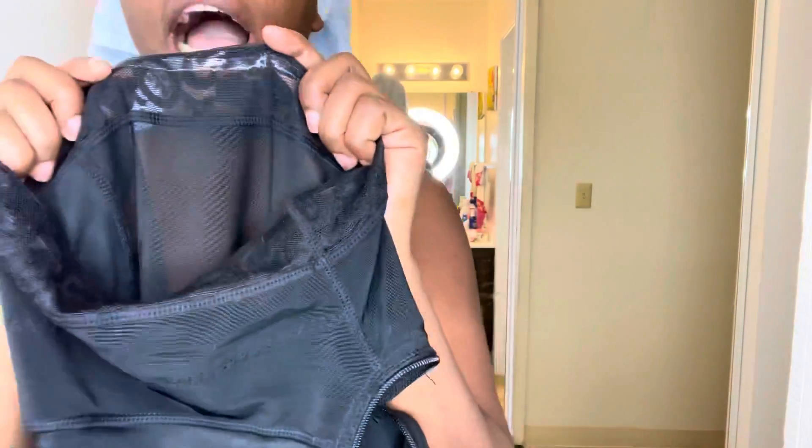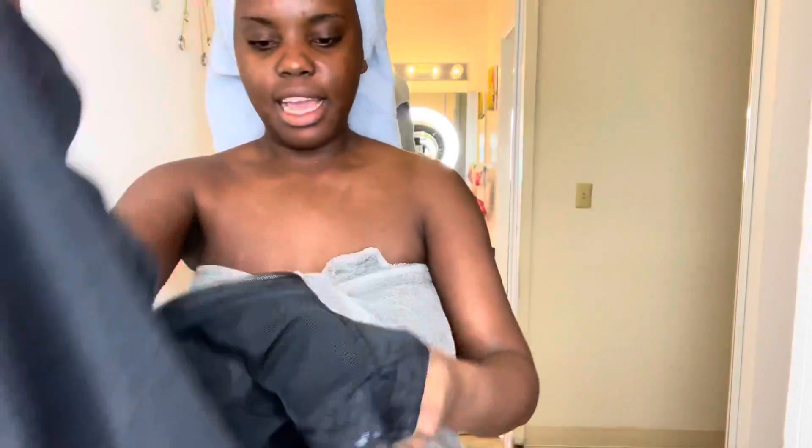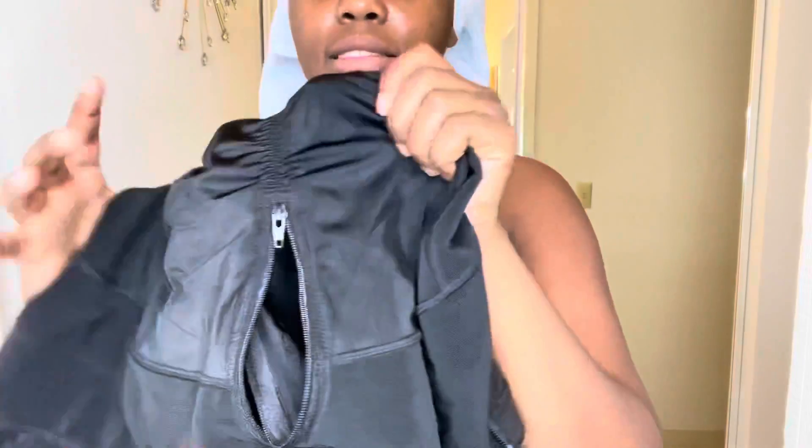Down here it just sticks to you. You know how some other waist trainers or fajas, when you wear them, will just roll up and be super noticeable? This one does not do that. It sticks to your skin and it doesn't roll up at all — it just stays. It comes on the other side too, I'm not sure what material it is but it really sticks. And this is the back — it's got a little booty padding, not a lot so it doesn't look too fake.